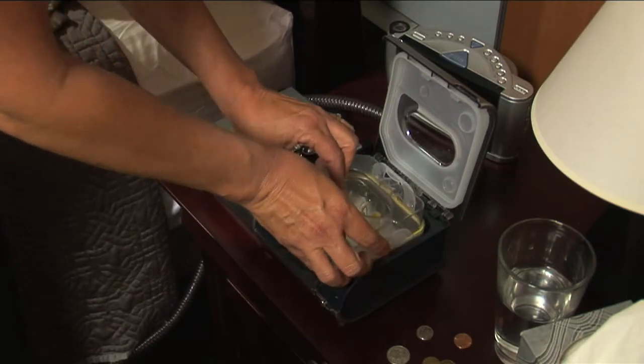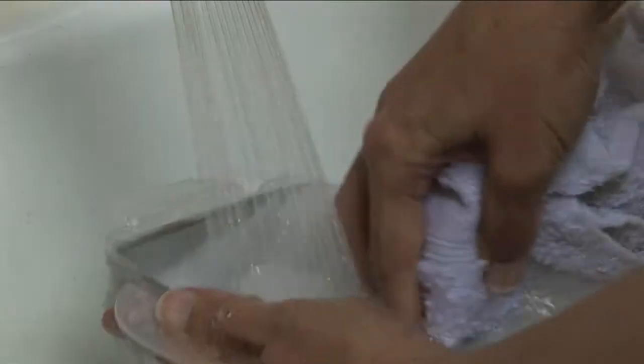The water tub in your CPAP system needs regular cleaning. You should wash the water tub daily.